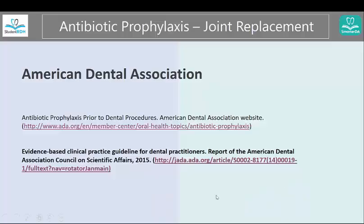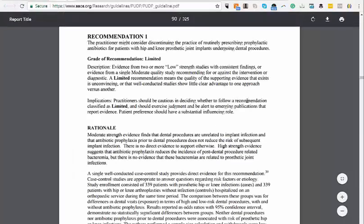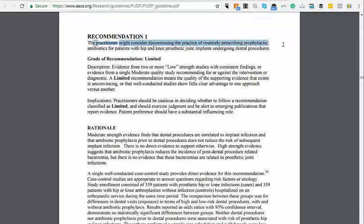The last piece of resource I wanted to share with you is from the American Academy of Orthopedic Surgeons. If you go to this guideline, which came directly from their website, you can see the recommendations here. However, it says the practitioner might consider discontinuing the practice of routinely prescribing prophylactic antibiotics.